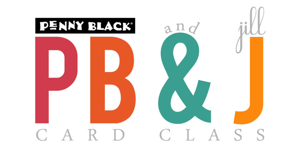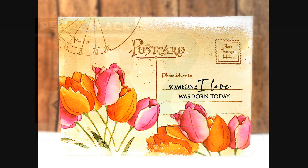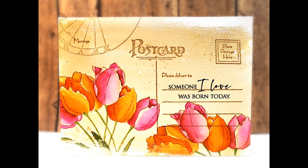Hi everyone, it's Penny Black and Jill Foster here with another PB&J card class. Today's video I'm going to be showing you how you can create with your watercolors and your beautiful stamps how to create the look of a vintage postcard for the front of your cards. We'll be creating some standard A2 size cards with this technique.